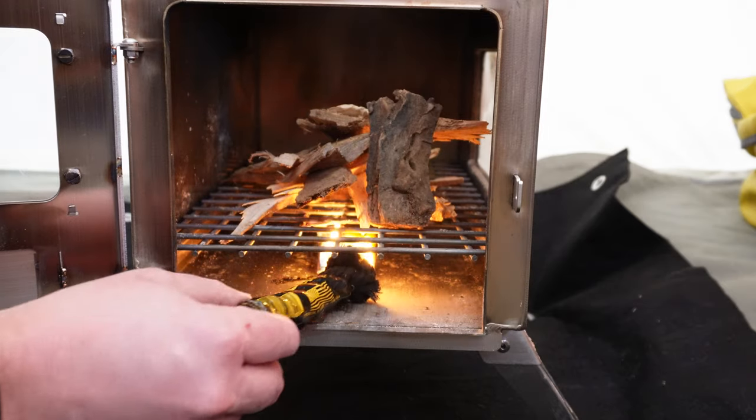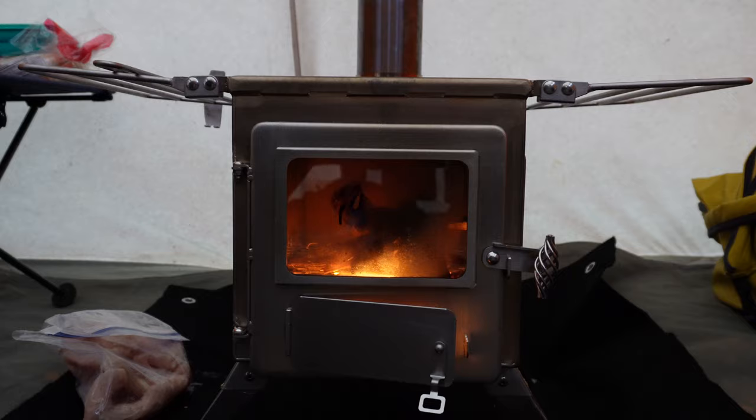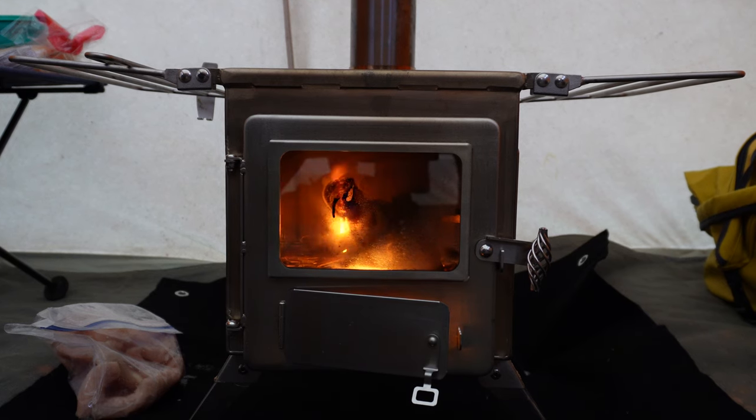Perhaps the biggest pro of this tent is its versatility because it is hot tent ready. You can put a wood stove in there and be nice and cozy. My wife told me on our last campout that she doesn't think we can go back to the way we camped before. That is a big differentiator from other canvas tents out there that are comparable.